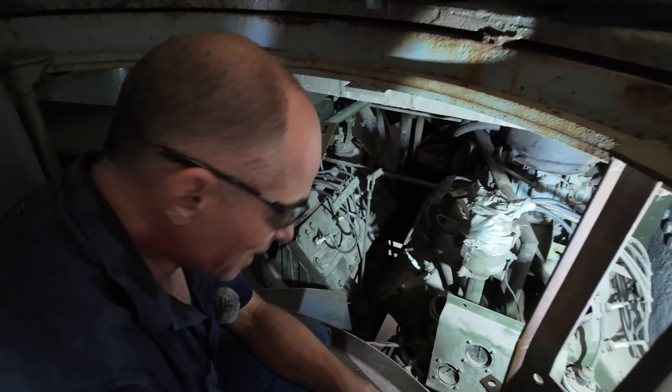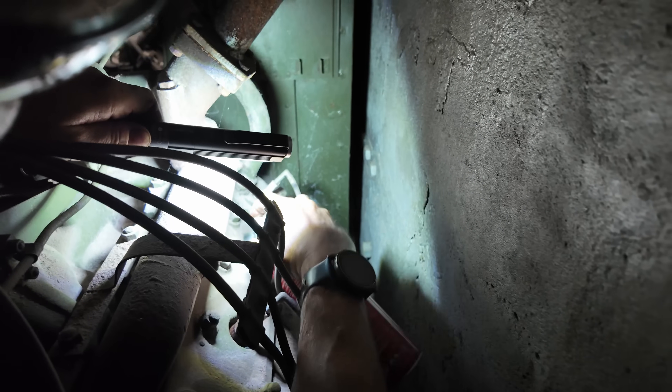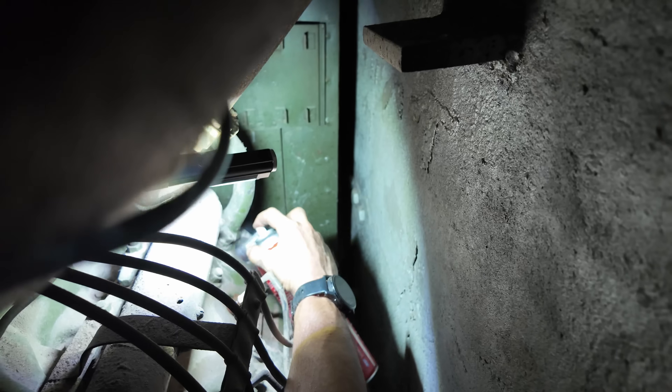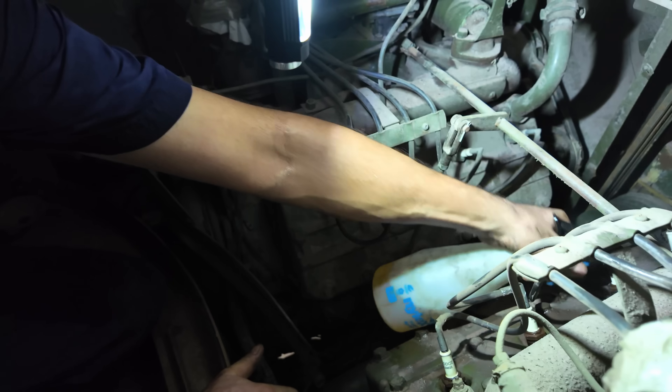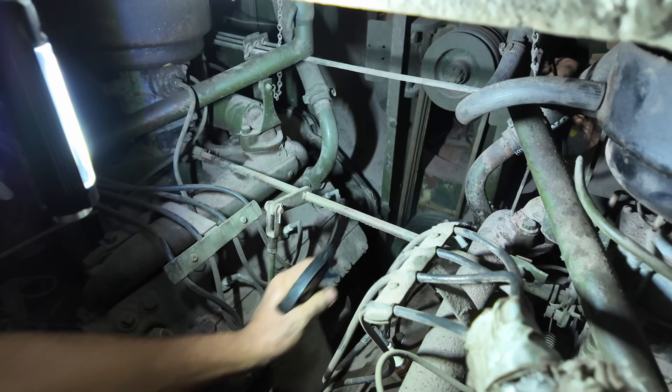This is what you call a real bit of archaeology. What I'm doing now is just trying to blow the sandblasting grit out of it. I'll give all the spark plugs a good spritz with this to help get them loose.